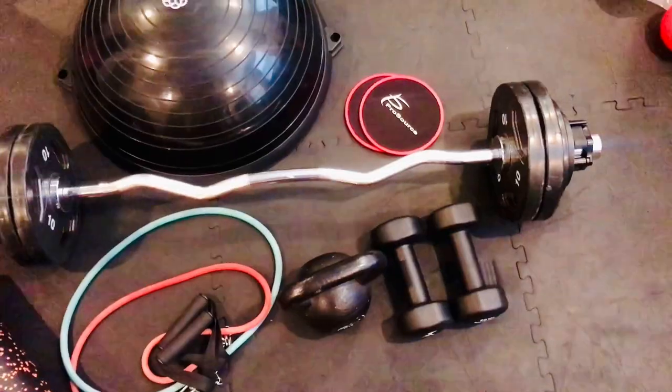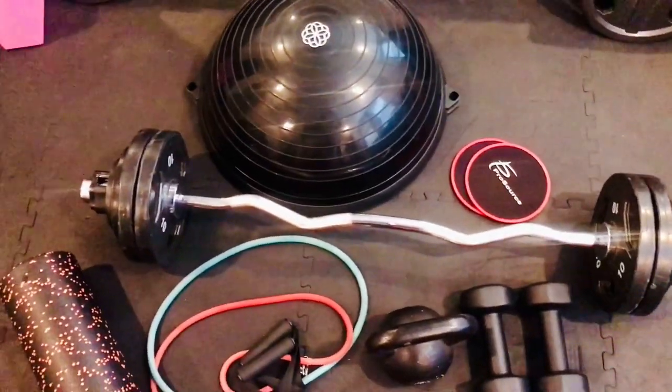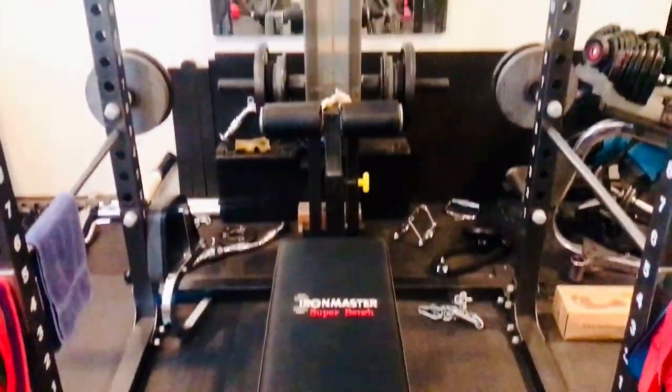So there you go — we've now gone through 18 different pieces of equipment that are great to have in a home gym. You can vary and pick and choose depending on your needs, your space, and your budget. Most of the equipment in this video is from prosourcefit.com — things like the resistance bands, dumbbells, and the smaller pieces. I'll put the link in the description along with my discount code for 10% off when you purchase from them.